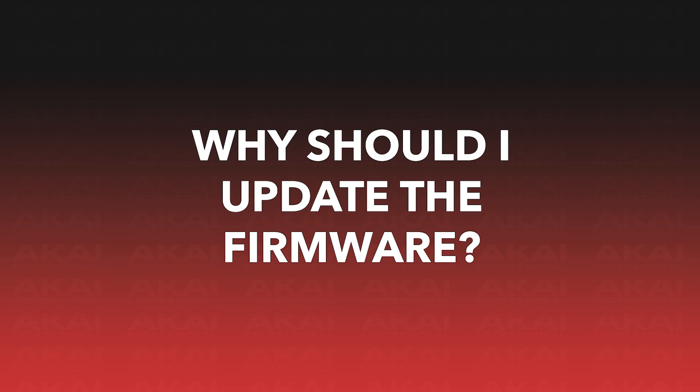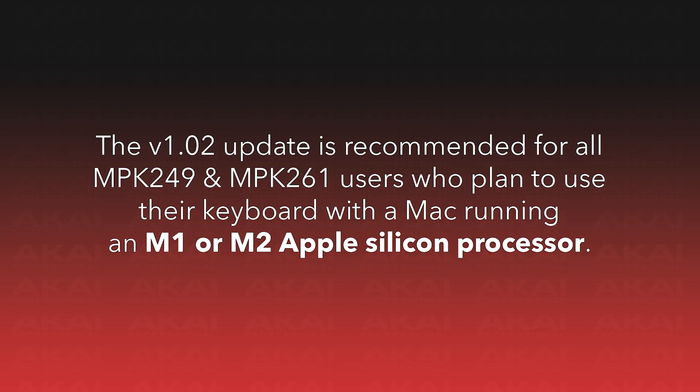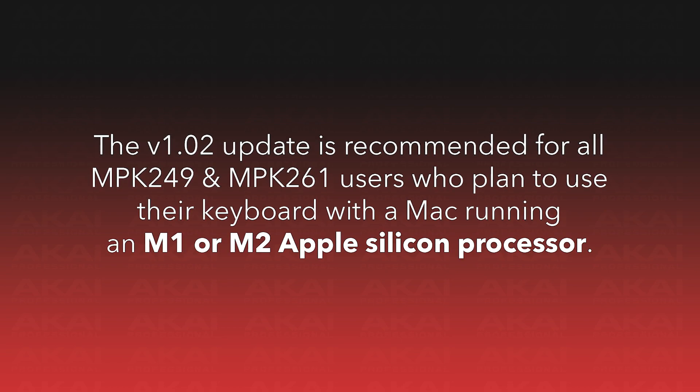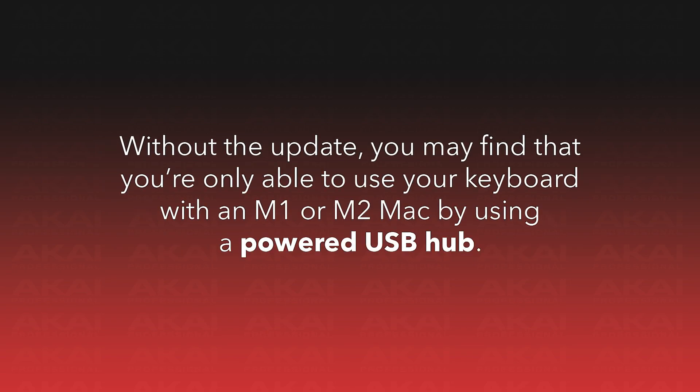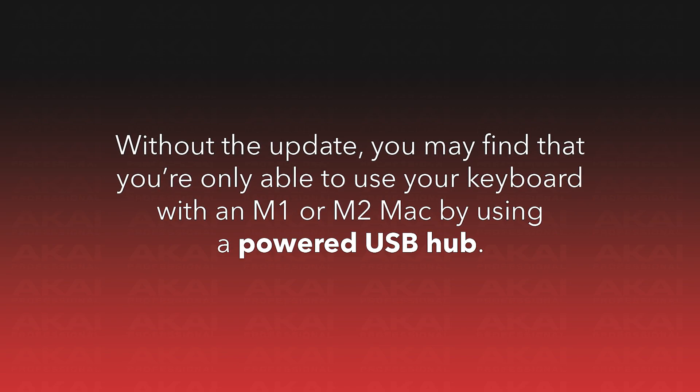First, let's briefly cover the situation in which this firmware update should be performed. The version 1.02 firmware update is recommended for all MPK249 and MPK261 users who plan to use their keyboard with a Mac computer that has an M1 or M2 Apple Silicon processor. Without this update, you may find that you're only able to use your keyboard with an M1 or M2 powered Mac by using a powered USB hub, so performing this update will ensure the best connectivity experience.